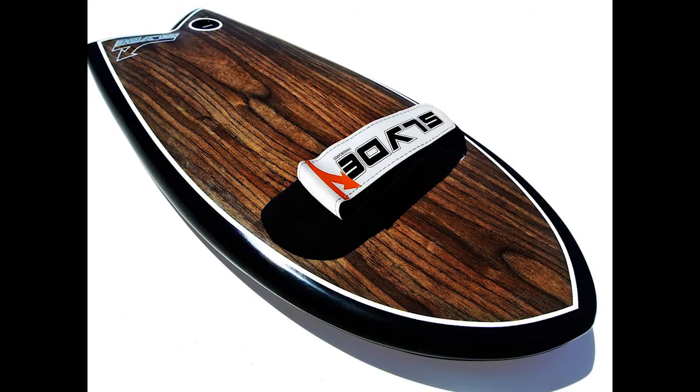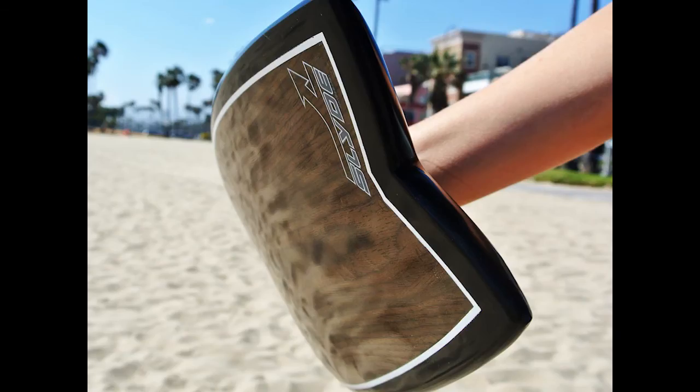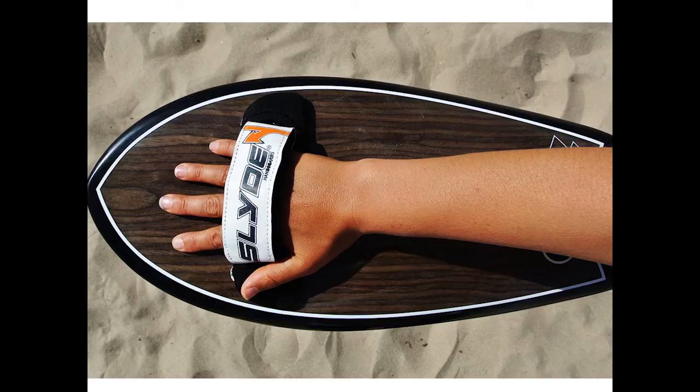So here's the fish — buy Slide Hand Boards.